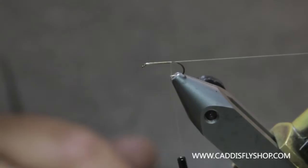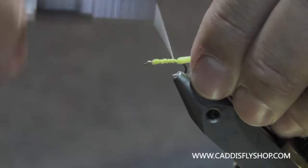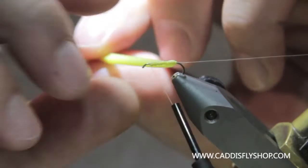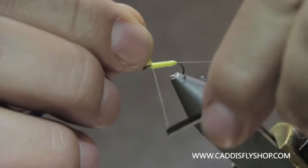I've got a little yellow foam all pre-cut. You can make these as bulky as you want. The thing with foam to remember is not to cinch down so tight into it that you cut it. Then when you make your first wrap in the back, bring your finger around with it and kind of push it so that you don't tear the material as you start. That's the thing that drives people the craziest about trying to do foam body flies like this.